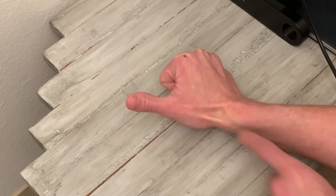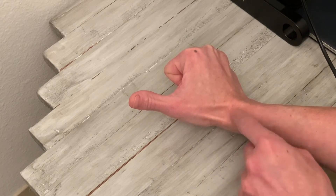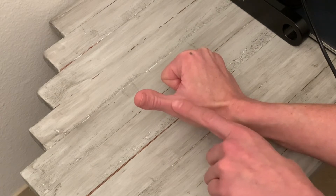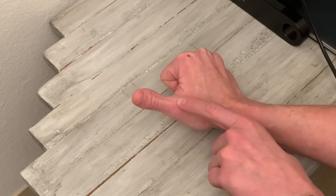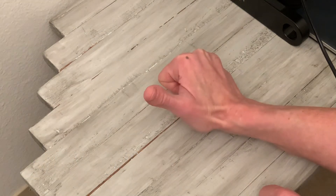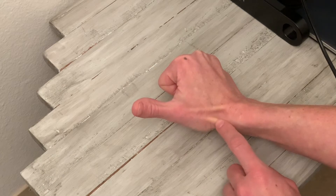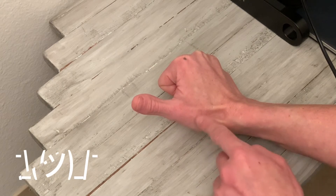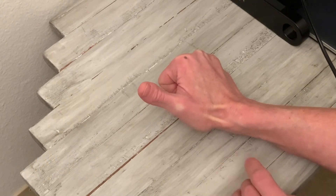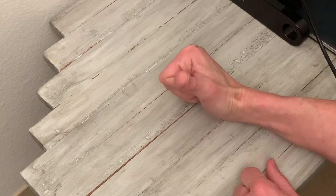So this is what we call the anatomical snuff box. It's created by the triangle of two tendons and the distal end of the radius. These two tendons are extensor pollicis longus, which comes up and attaches to the distal phalange to allow full extension of that thumb, and then over on the more radial aspect, extensor pollicis brevis, which attaches to the proximal phalange of the thumb, allowing us to get this thumbs up position.